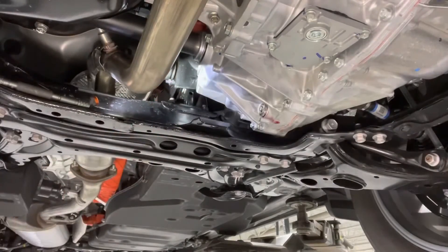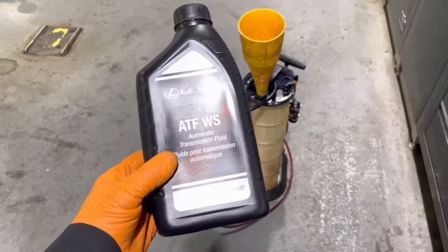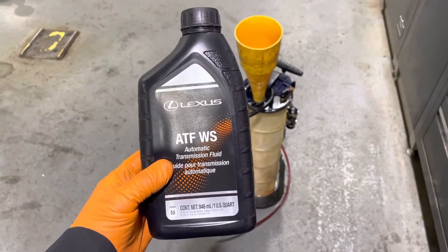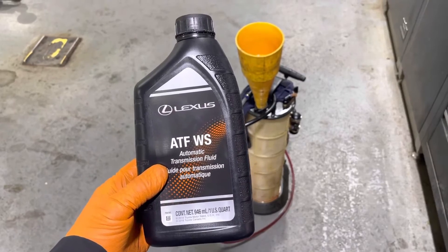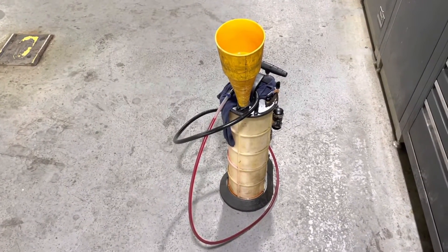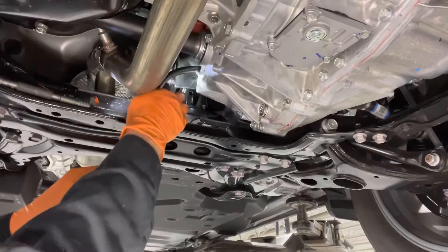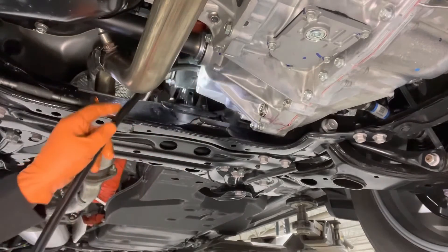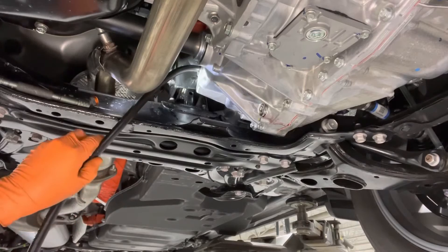Now we can go ahead and fill it. To do this service, you will need four liters or four quarts of genuine Toyota Lexus automatic transmission fluid type WS, and you can get a filling apparatus similar to this on Amazon. Now we're going to install the fill hose into the fill hole and keep filling it up until it starts overflowing.